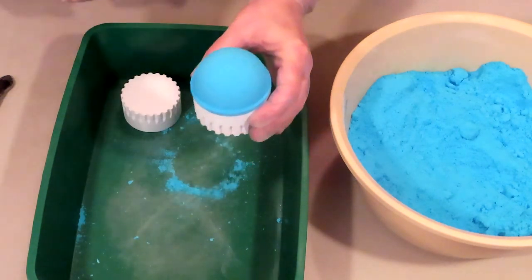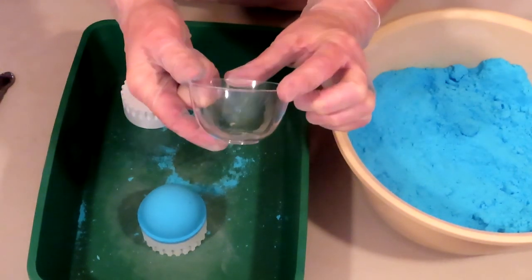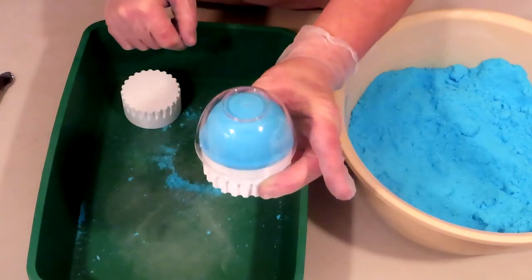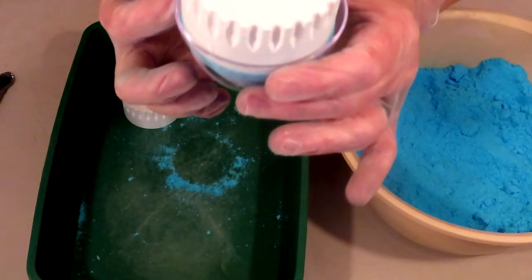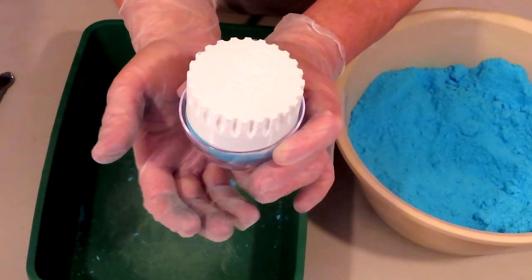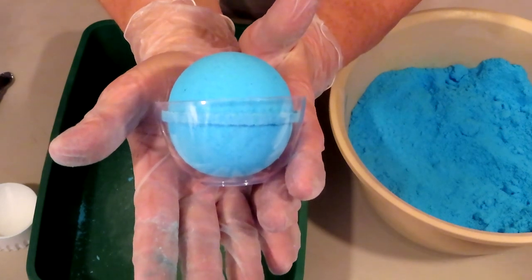What I like to do is grab one of these cups — I get these at the Dollar Tree. They come in a four-pack and they fit the 2.50 sphere mold perfectly. My bottom is already off, so I'll turn my cup upside down and encapsulate my bath bomb, then turn it over. It will sit inside that cup and prevent a flat bottom, keeping the bottom of my round sphere round. Then just take the top straight off, and there you have a nice round sphere bath bomb.